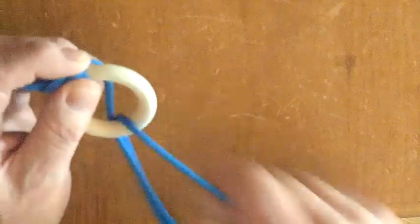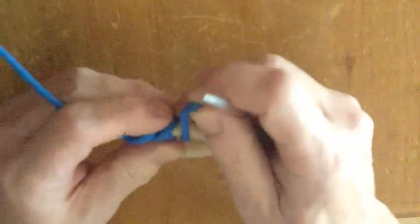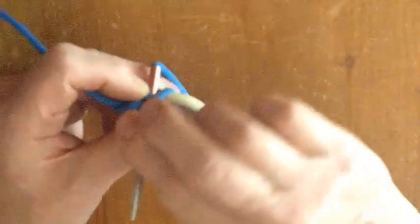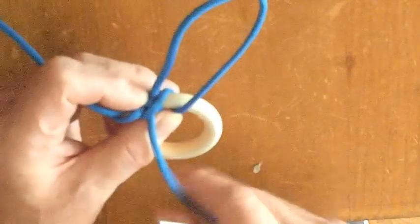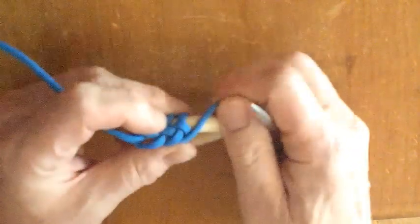One thing you'll find when tying this is that you regularly need to take out the twist that accumulates on the working end. What I find easiest to do is simply let go of the working end and let the cord untwist as I hold it above the floor. The lacing needle gives it a bit of weight.